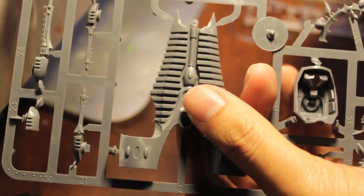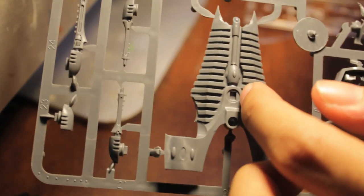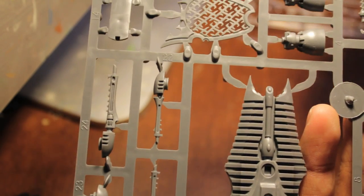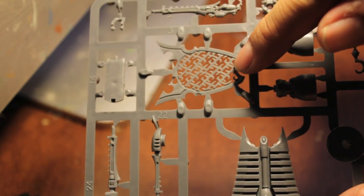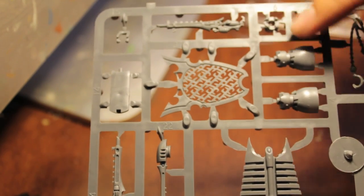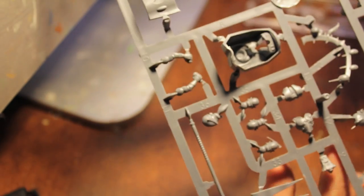So there's the first sprue. Let's take a look at the other one. You've got the bottom of the Venom, and this is very much like the Raider or a Ravager underneath, so it's cool. You've got the weaponry and not sure what all these are, but we'll take a look at it later. This is very reminiscent of the Raider, the grill deck. More weapons, thrusters, some chain snare things - the Dark Eldar will know what these are.